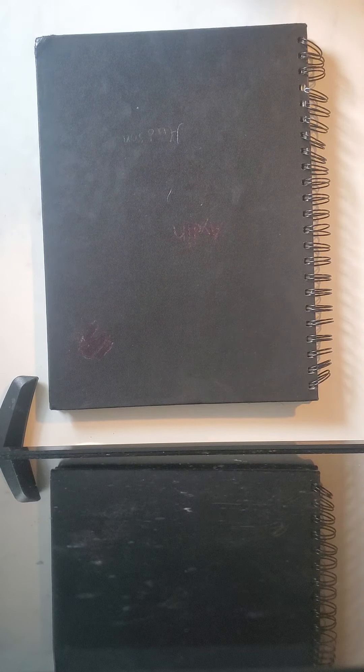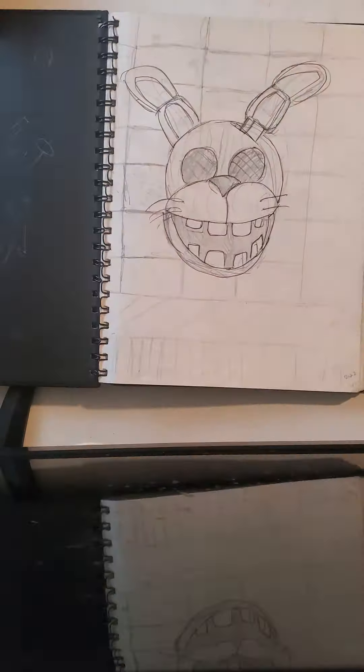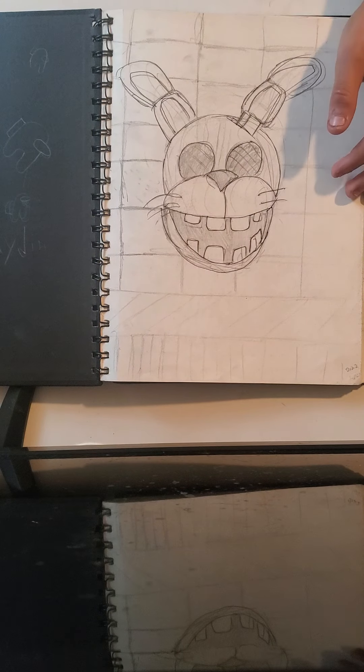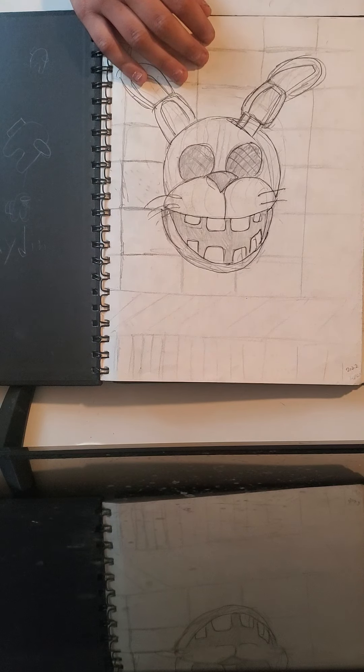First we have, starting off with my first book that my friend gave me, which is a sketchbook. I'm going to go through these sketchbooks and my big book, so let's get right into it. First off we start with this — I never named it — this is from FNAF 3 Pizzeria. I don't really know much about this but I just drew it because I'd seen it before.